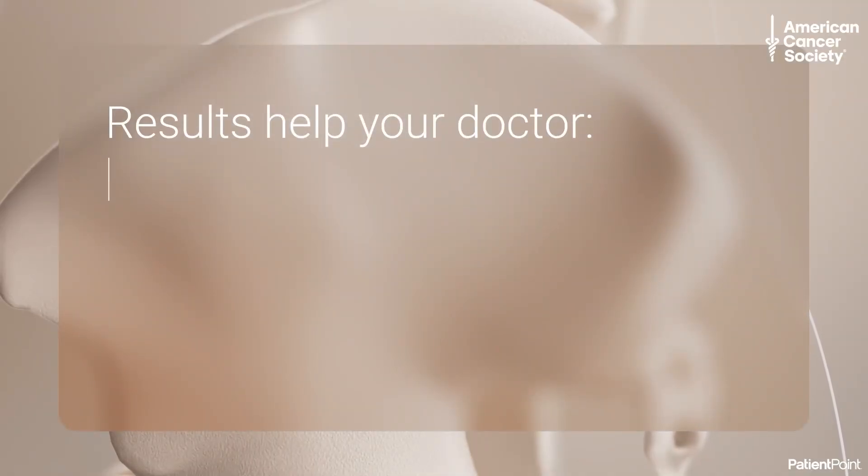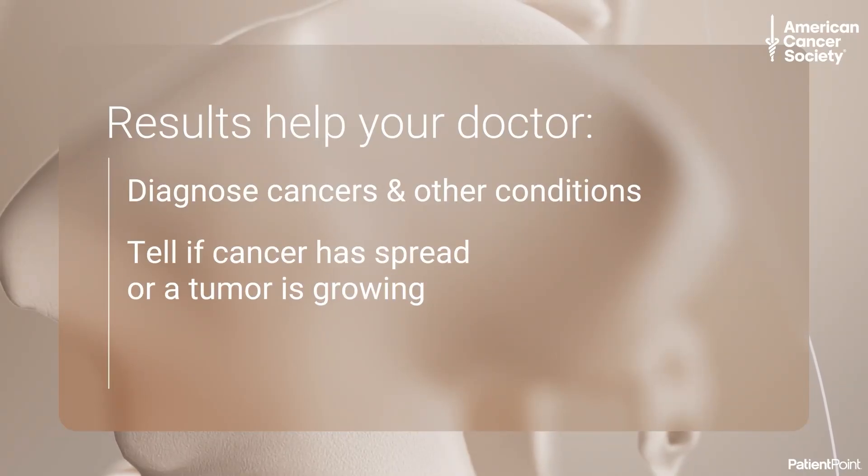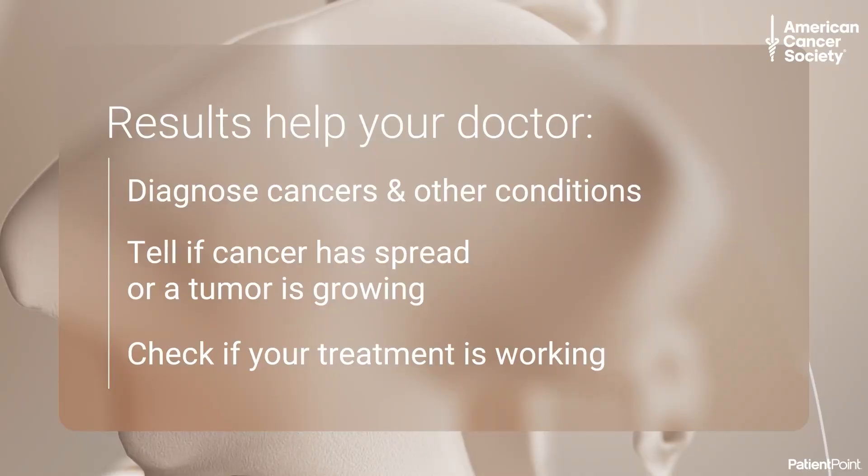Results from a bone marrow biopsy help your doctor diagnose cancers and other conditions that affect your blood and bone marrow, tell if cancer has spread to your bone marrow or if a tumor there is growing, or check if your treatment is working — like whether your bone marrow is making enough healthy blood cells after cancer treatment.